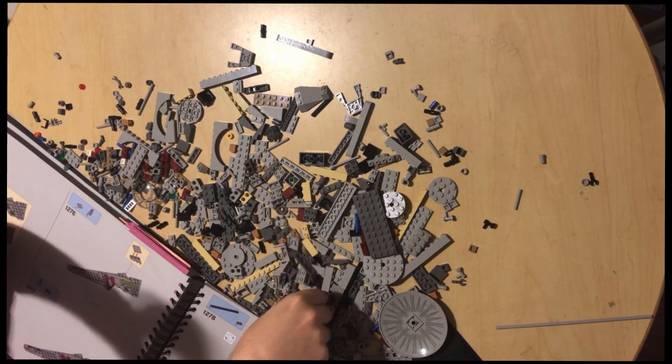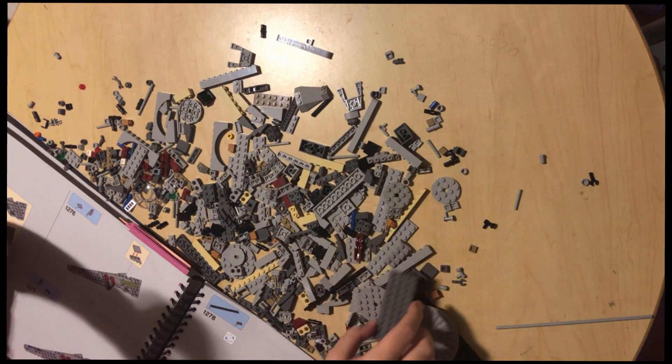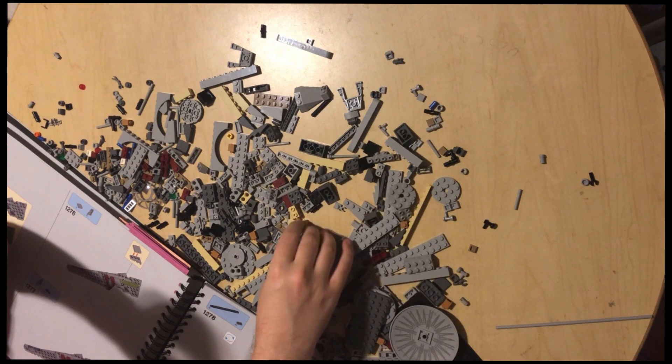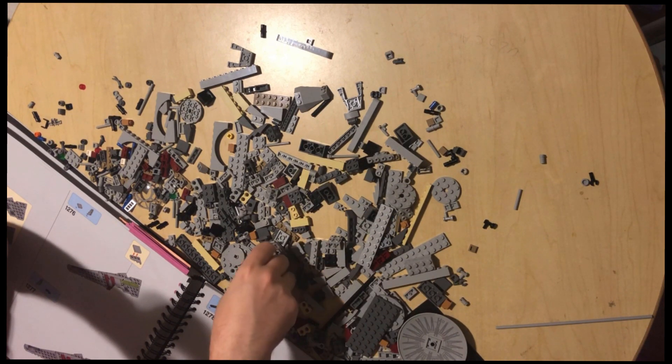We need another one of those right-angle dark bluish gray pieces that aren't like a hundred percent sharp — you know, it's not a sharp right angle, part of the sharp right angle is cut off.